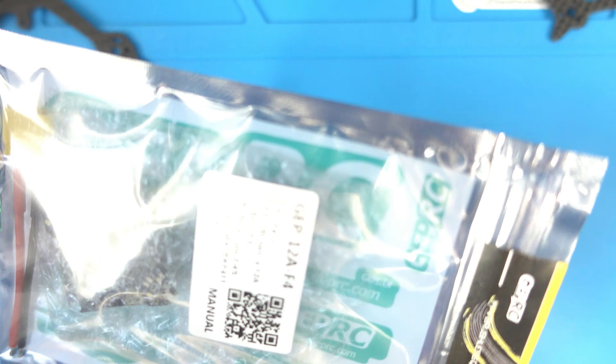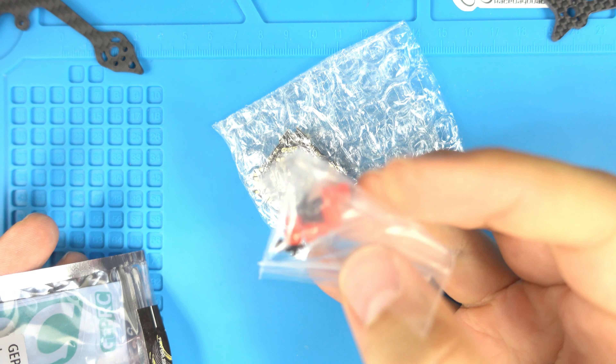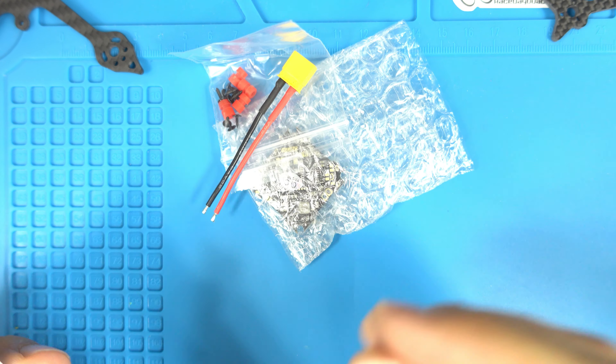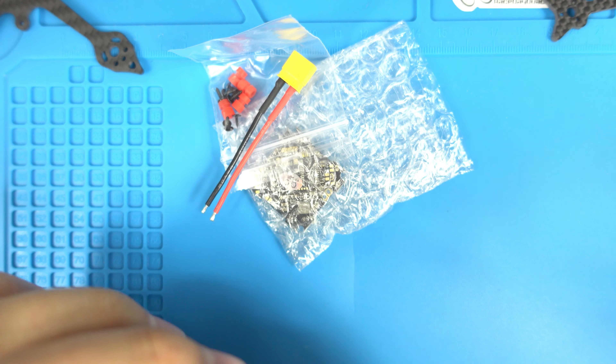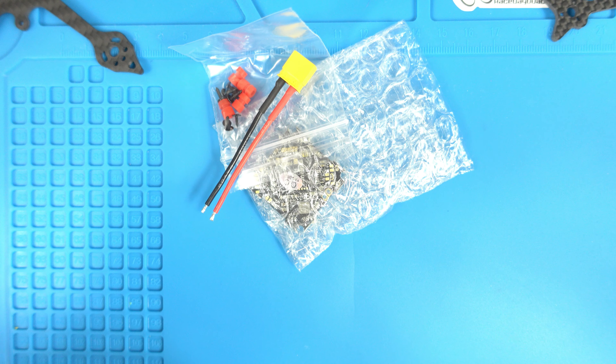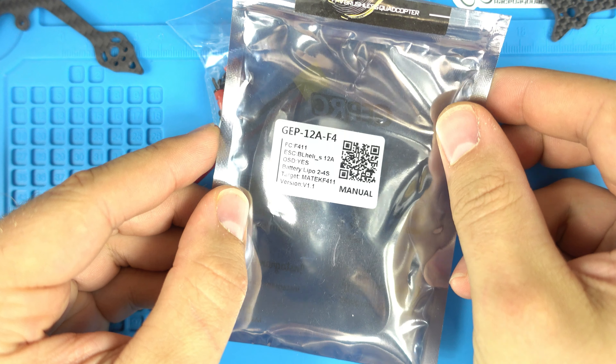Alright, let's open this up. We've got a flight controller here, an XT30, and some stickers. I'll get them on my soldering pad. On the packaging you can see it says version 1.1 on the bottom.